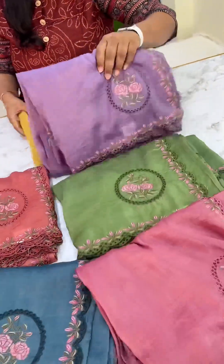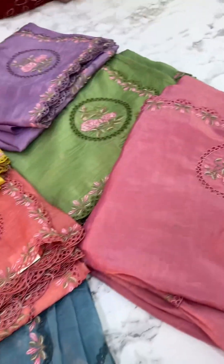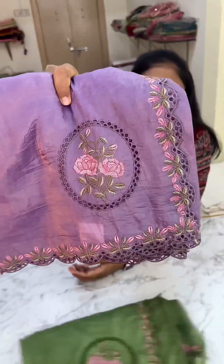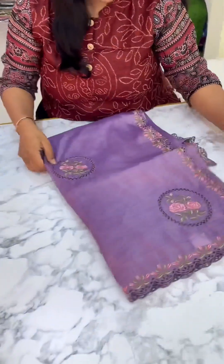Here we have all the colors. So these are all the color combinations in this design. Here we have a lavender color combination open. Obviously lavender is the best selling, and the most trending color is lavender.